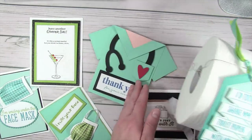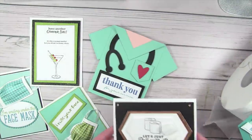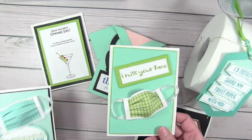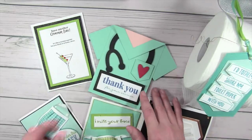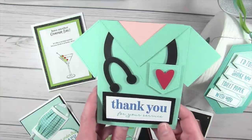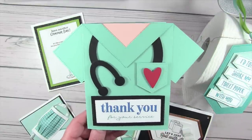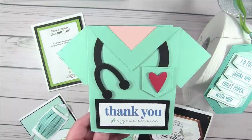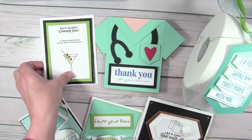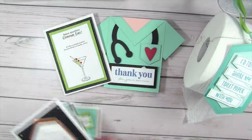These are the projects we're going to be creating today — mostly lighthearted, fun sayings that send a little love without the germs. We're going to do 'Just Roll With It — I totally share my toilet paper with you,' 'I Miss Your Face' with face masks, a Hero card designed by Jeannie Cioli for frontline workers in hospitals, and 'Have Another Quarantini.' All the sayings come from that download.